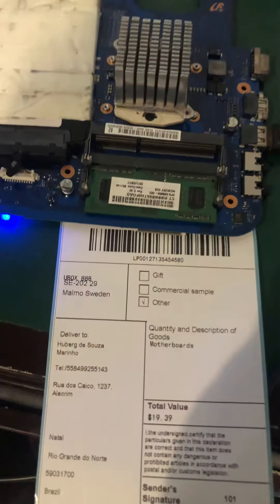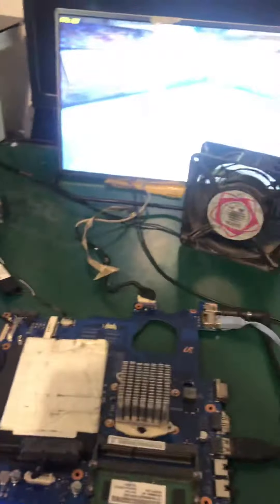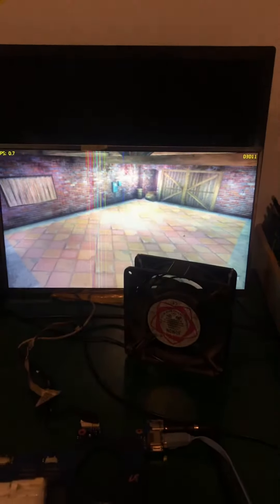I hope you can get the motherboard as soon as possible. Thank you.